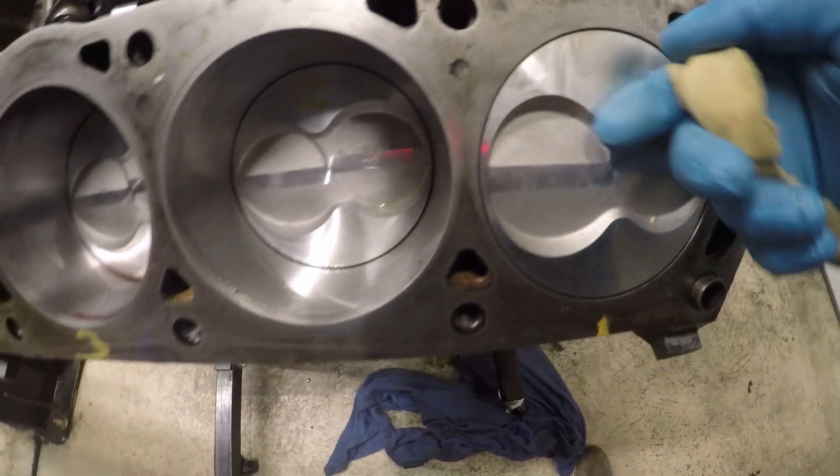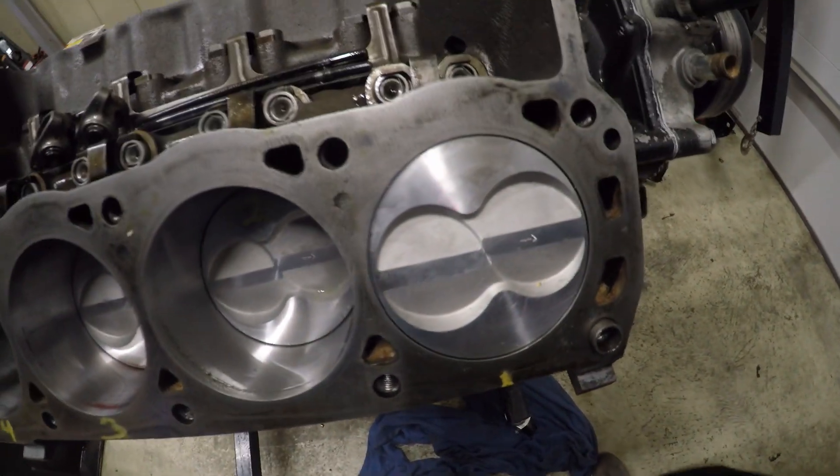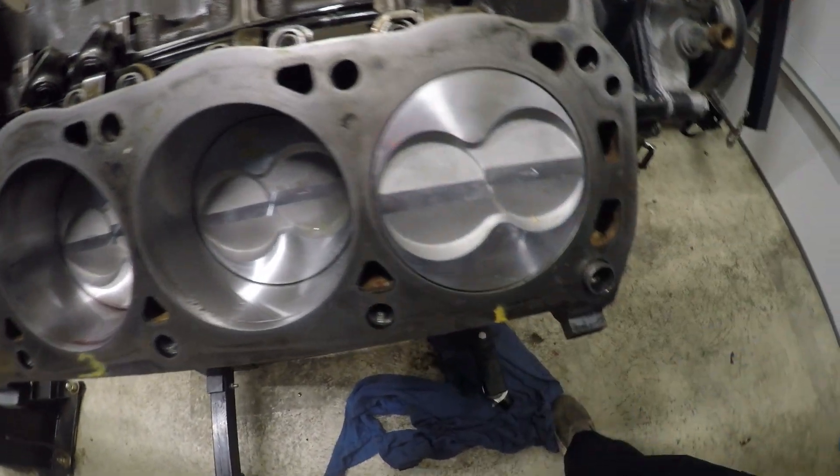That's how you check. And if it went pretty deep in, then you would have to start gauging and get measurements. But I'm well within the clearance.